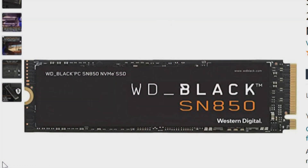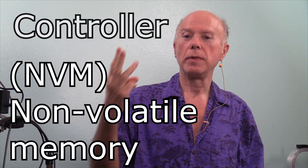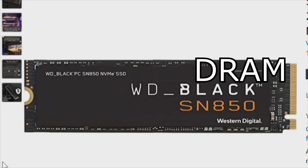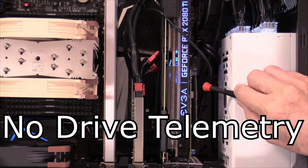Each M.2 NVMe drive is made up of three components. Typically in the past we only talked about two, but those three components are the controller, the non-volatile memory, and the DRAM. On the controller there is a heat sensor — and that heat sensor we're not able to see on the Supermicro card. So that's our problem.